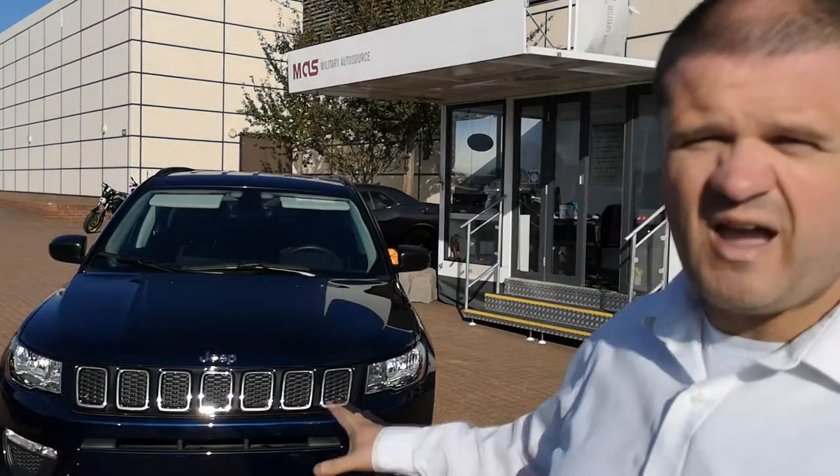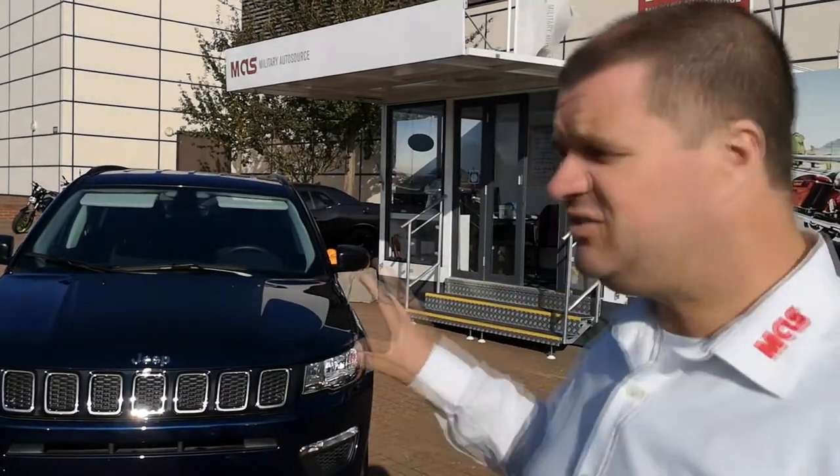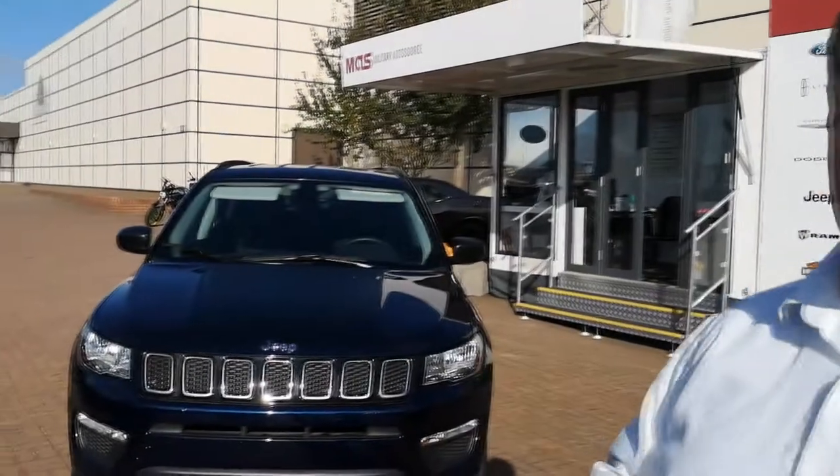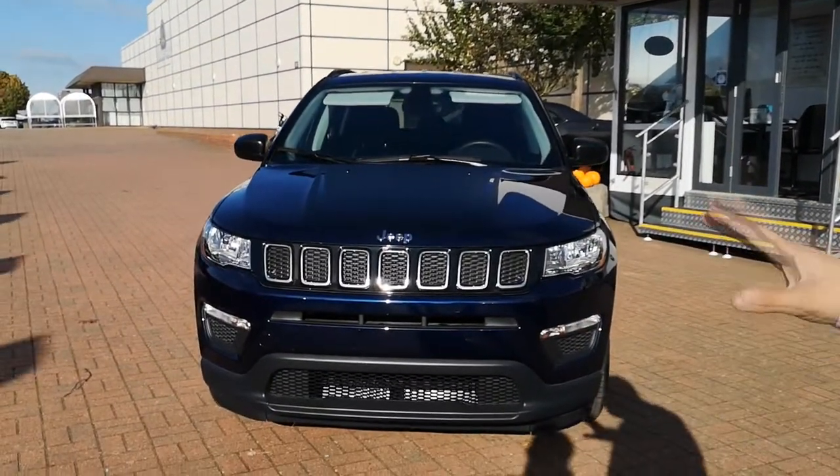Hi everybody, it's Chris here from Military Auto Source at the RF Lake and Heath Commissary. Today I'd like to take about 10 minutes of your time to give you a walk around of this 2018 Jeep Compass Sport. Now this is the Sport model, which is considered the entry level, but as we get into this I think you'll agree this is anything but entry.